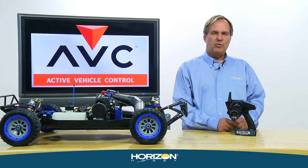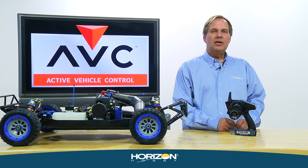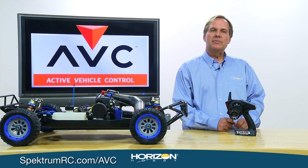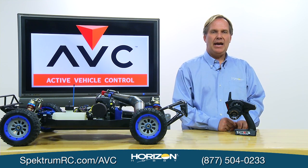The information provided in this video should get you started with AVC. If you have more questions, visit SpectrumRC.com/AVC or give our product support staff a call — they'll be happy to help.